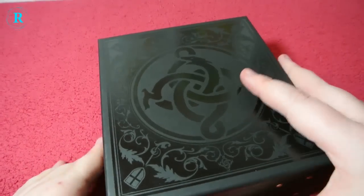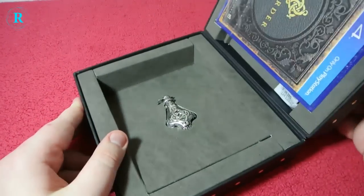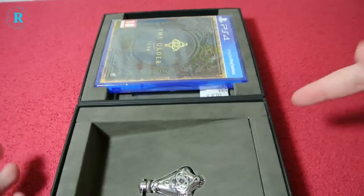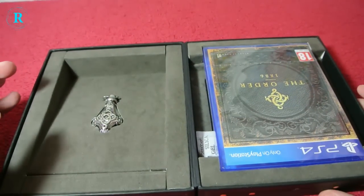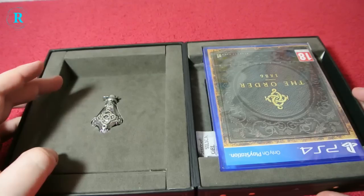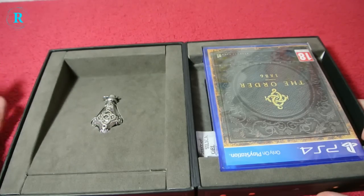Now, let's open this. I've got it the wrong way — I'll spin it round. I think I've got it the wrong way or the game's upside down. As you can see here, we have the vial, which is on the main guy in the game, or protagonist, if you want to be posh.